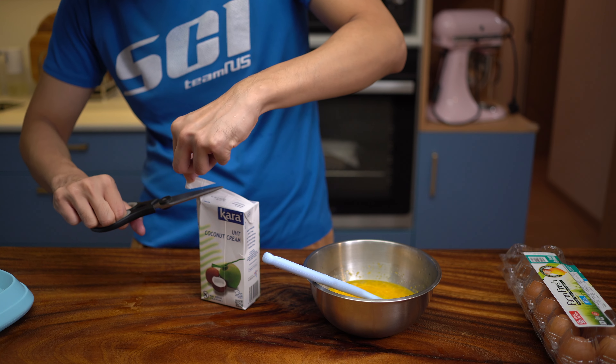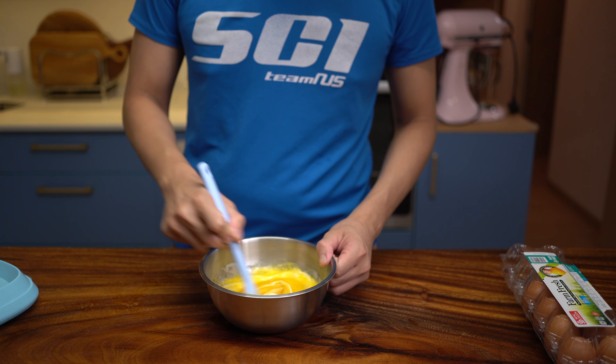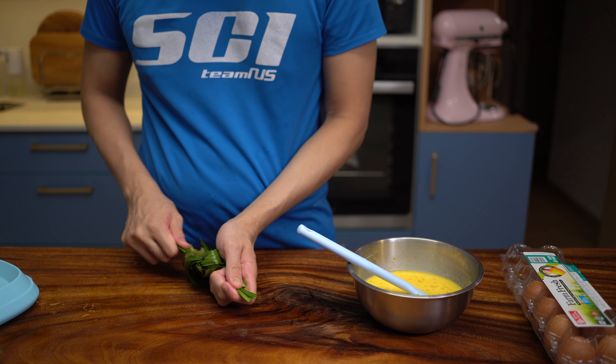I start off with 4 whole eggs, a decent amount of sugar, coconut cream for richness, and washed pandan leaves twisted into a knot.